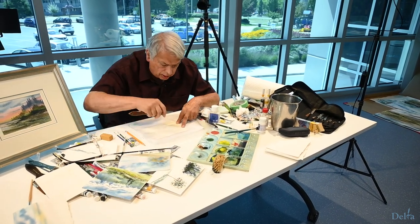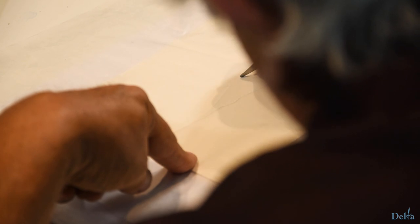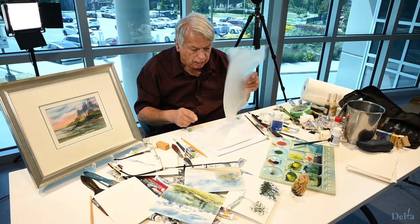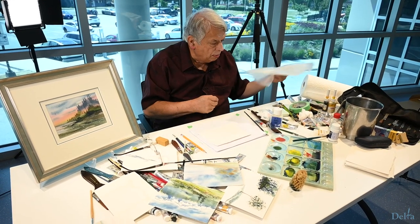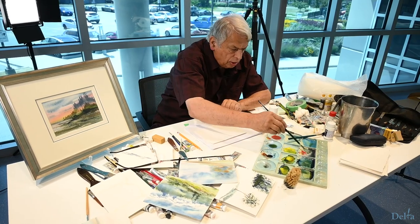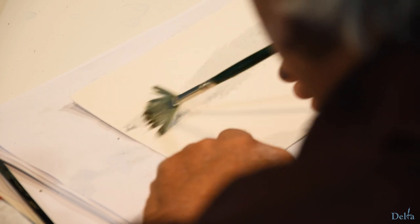Maybe I'll use a palette knife or something so it gives me more. I'll do some more lines here. So I take that away — I pre-planned this so that when I take that away, now I have an area that I want to have show up.